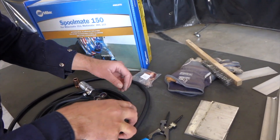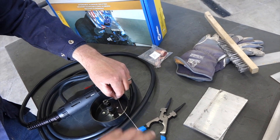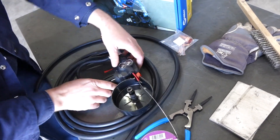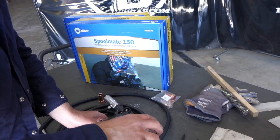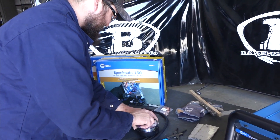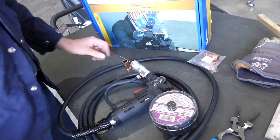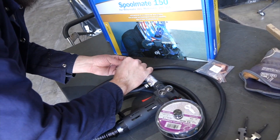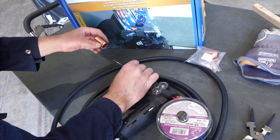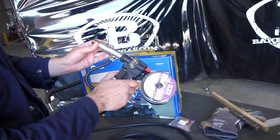Now we're going to feed the wire. The easiest way is to spool it out a bit and then feed it in — that spring there is for the tensioner. Once the wire is fed, just pull the trigger to advance it. Now that it's fed, I'll put the little cover back on. The reason I took the tip off was to avoid bird nesting right there. Now we put the tip back on and then the nozzle back on. We're ready to go.